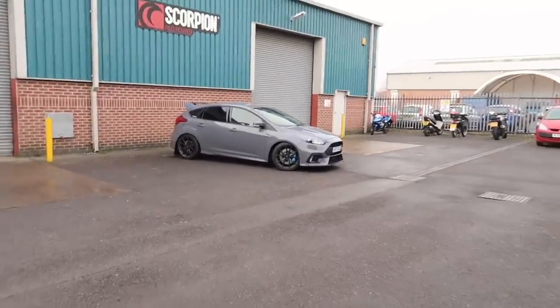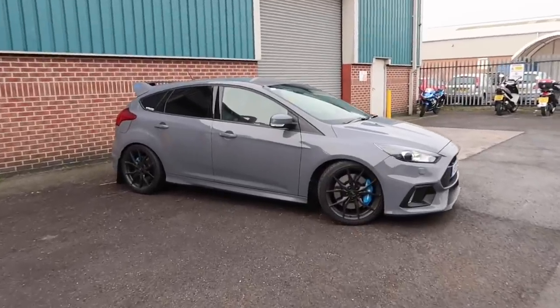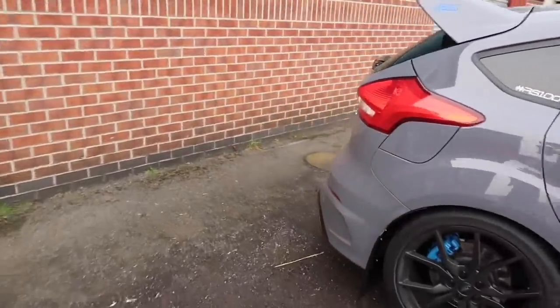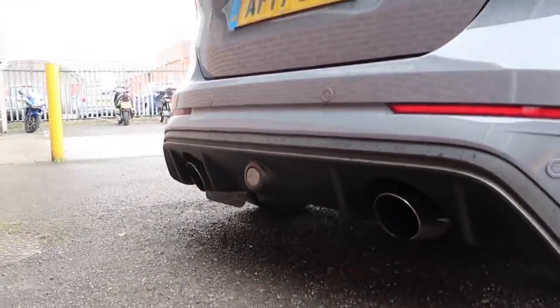Hopefully in about an hour and a half to two hours we're going to have this stock exhaust gone and we'll have a nice Scorpion system. Anyway, let's get the car in and get this exhaust fitted.